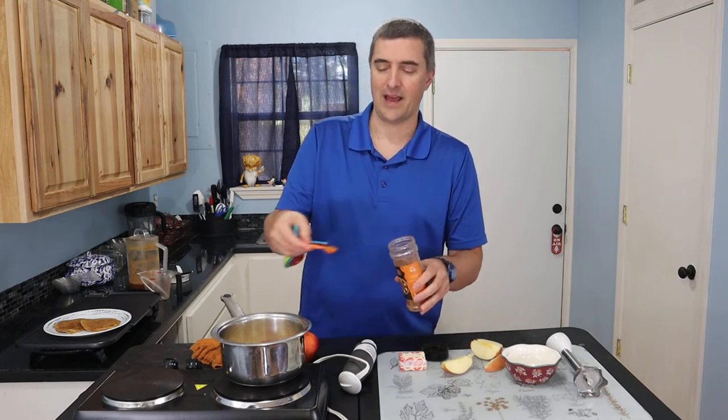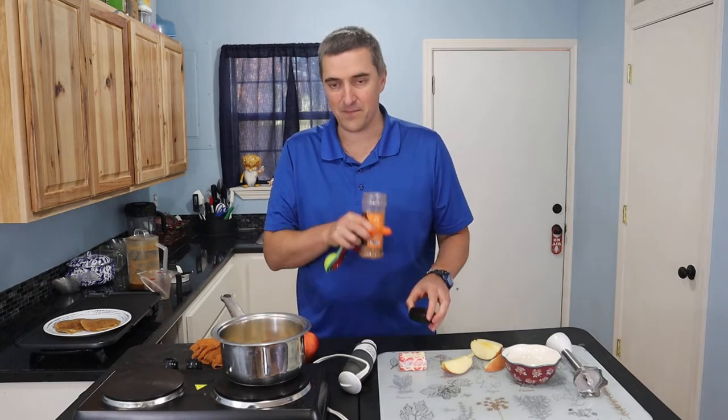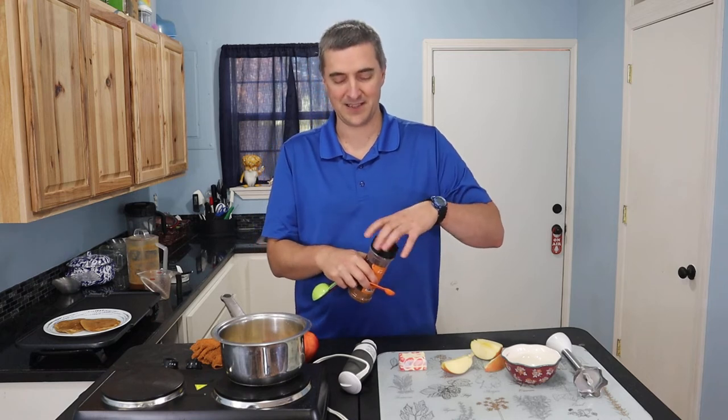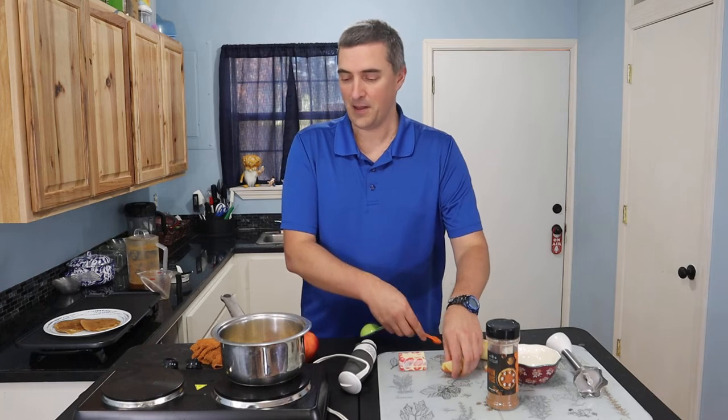The combination of the apple cider and the pumpkin spice is just fantastic. It smells very, very nice.